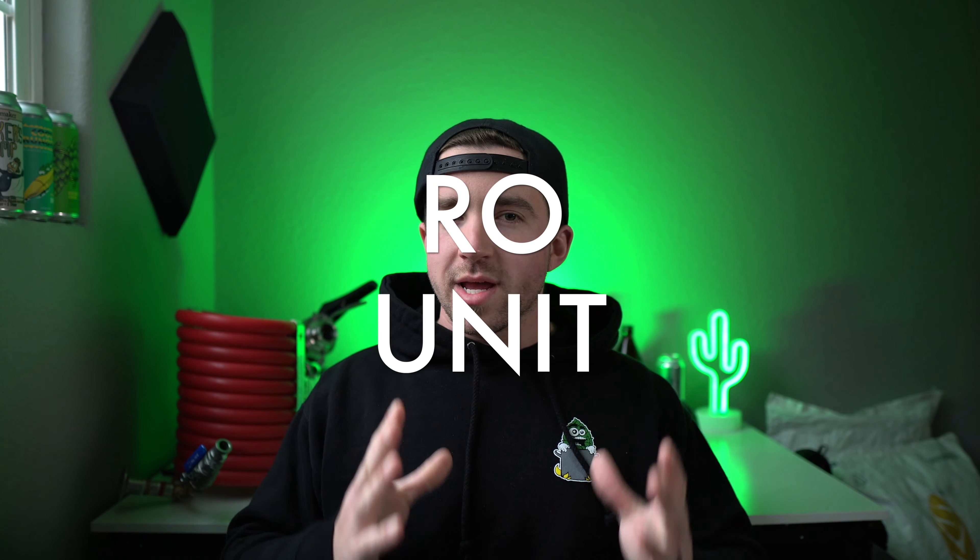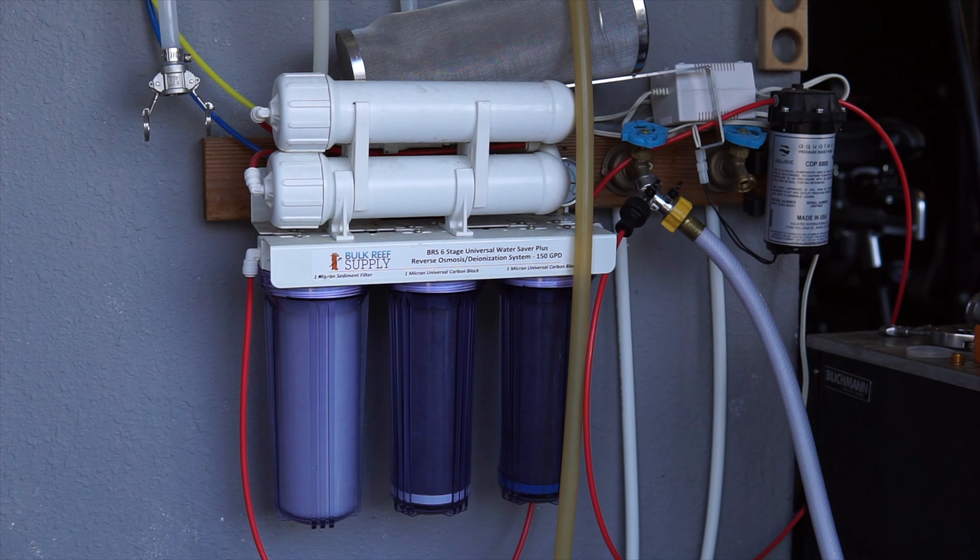An RO unit. This is something that is truly optional depending on how much you brew, how far you are from getting RO water at the store, and how much time you want to spend getting it. For me, owning an RO unit is a luxury — but my tap water is absolute trash. It's packed full of chlorine, chloramines, is very hard, and has a lot of minerals. I'd be pretty limited in the brew styles it would work well with even after removing the chlorines and chloramines. RO water is a blank slate you can easily add minerals to, adjusted depending on the beer you plan to brew.